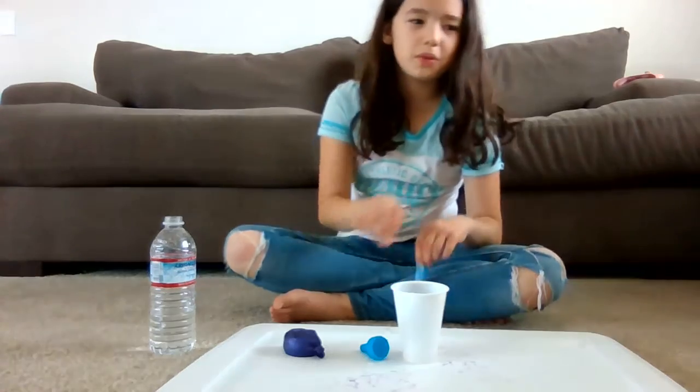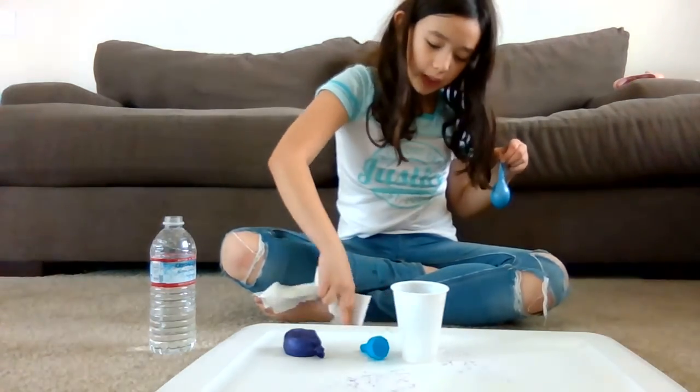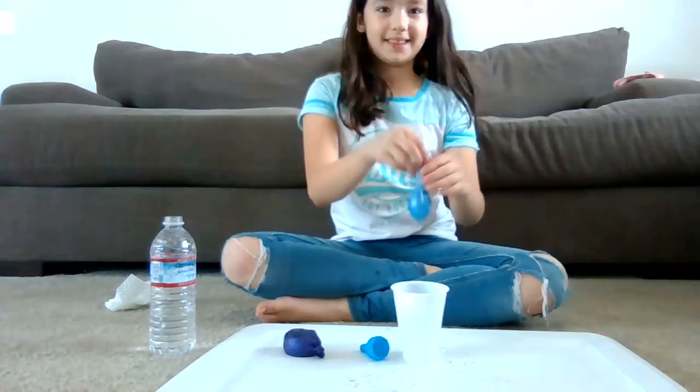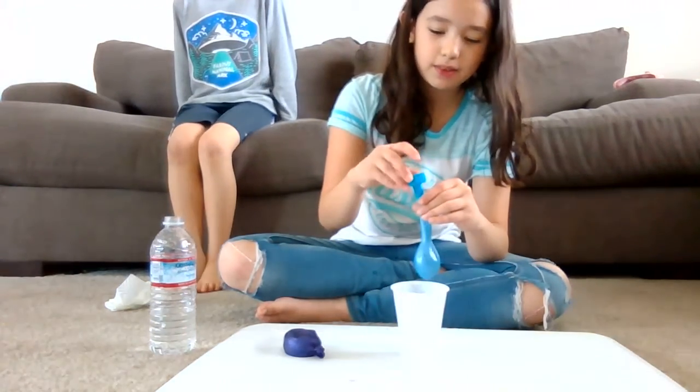Do you guys think when you spill something on your carpet it first happens and your carpet looks so weird? I'm going to pass this to Jack — try it. Put some more water in it. And Jack's here — he's going to join us now. He's in long sleeves and shorts, which is weird, but whatever.